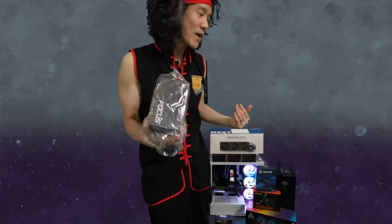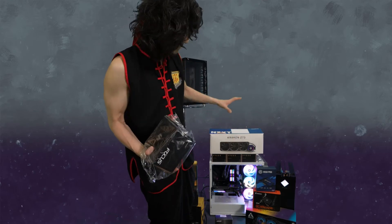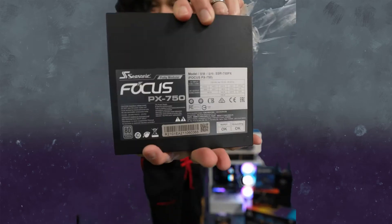Now it depends on what you're putting into your computer. If you're putting in a Threadripper and a 3080 Ti or 3090 graphics card, then maybe you need a thousand watts — maybe you have four, five, or six hard drives and lots of PCIe expansion. But for me, this 750W power supply is plenty good.